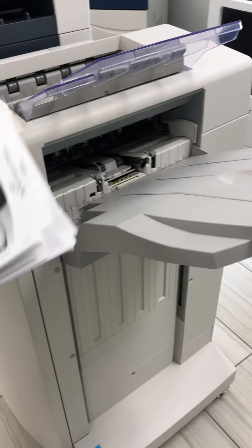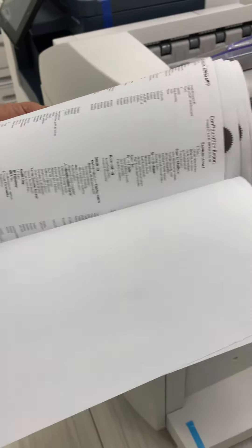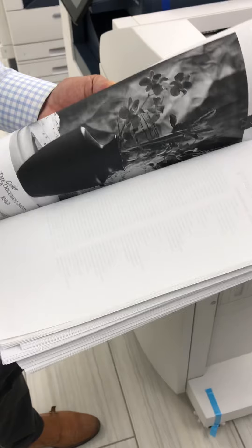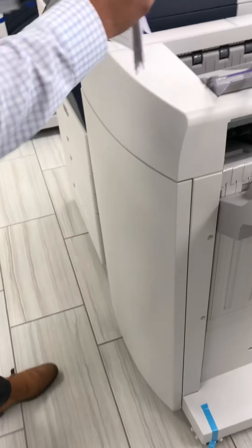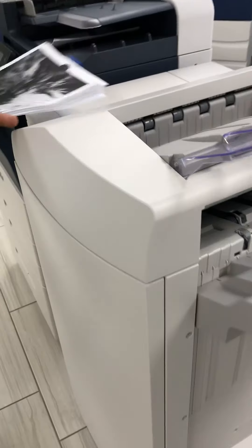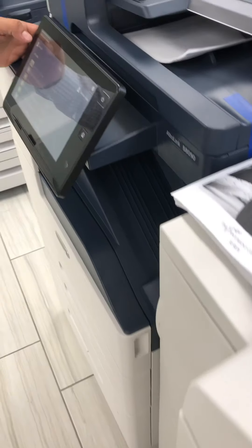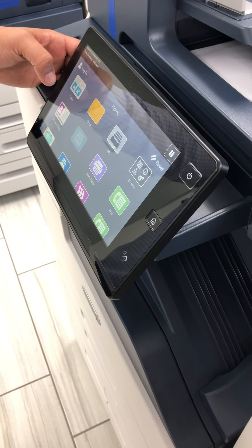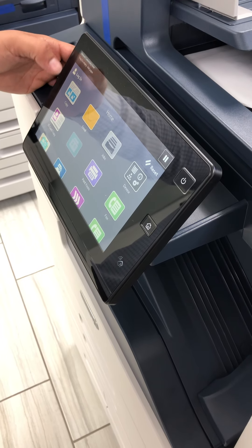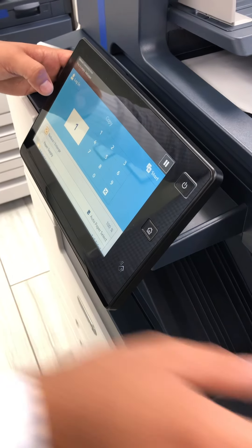These are just copies and prints — all very clean, black, nice font. That is just making copies on the B8090, and this specific model does have the high-volume finisher, which is going to allow you stapling and two to three-hole punch, like I spoke about in the beginning of the video.